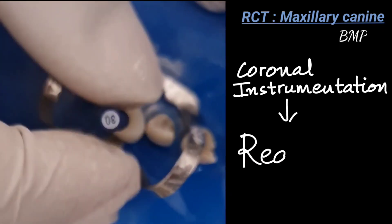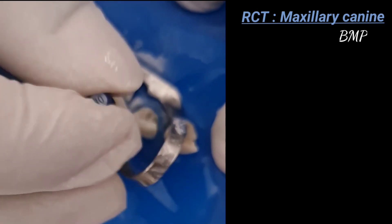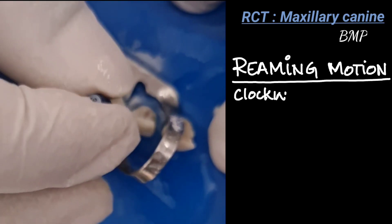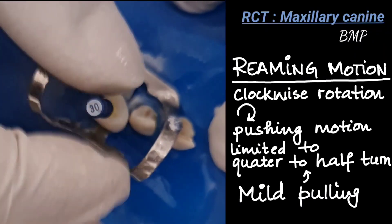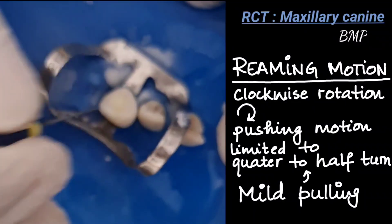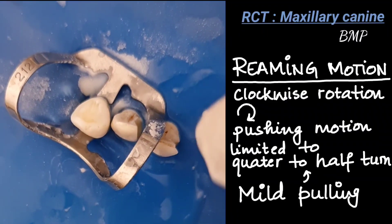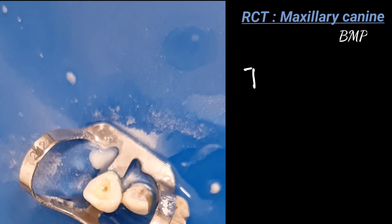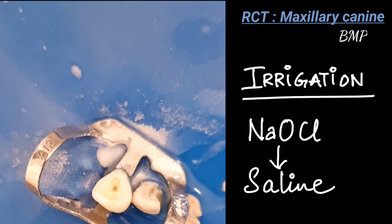Coronal instrumentation is done in a reaming motion. Apical instrumentation uses circumferential filing, while coronal instrumentation uses reaming motion. The reaming motion is a clockwise rotation with a slight pushing motion limited to a quarter to half turn, then disengaging the file with a mild pulling motion. So: clockwise push limited to a quarter to half turn, then counter-clockwise to disengage. Remember to irrigate with sodium hypochlorite and saline alternately.